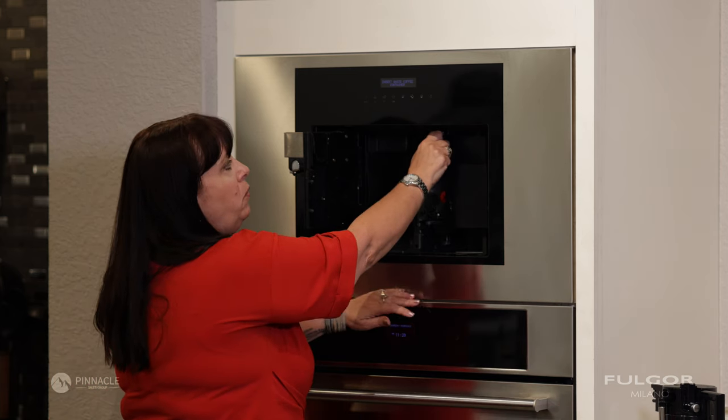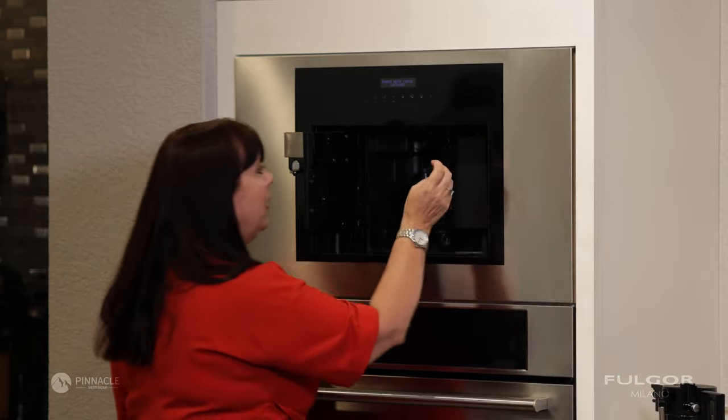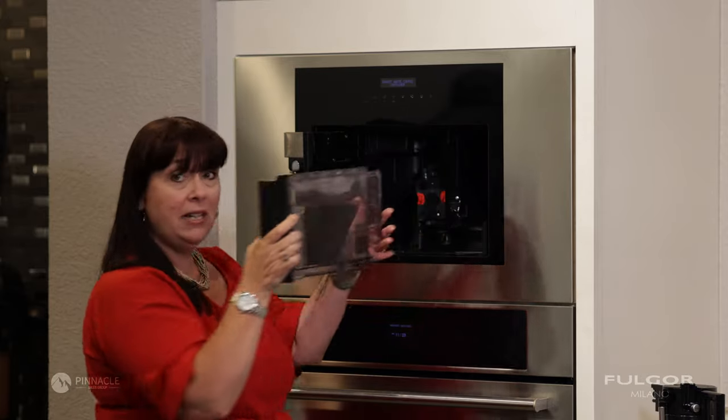You're going to remove the hot water spigot. You'll remove the water tank and empty it.